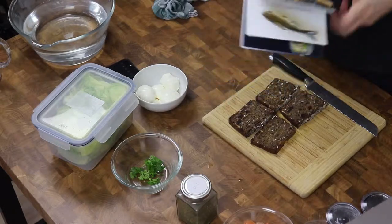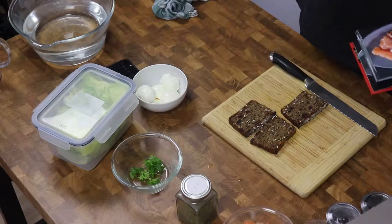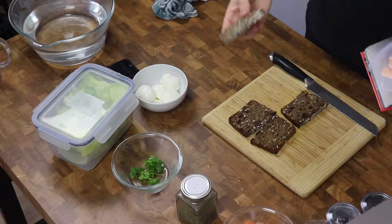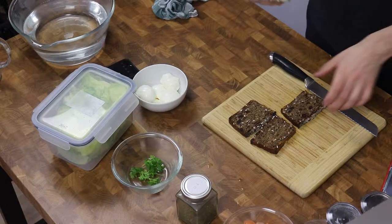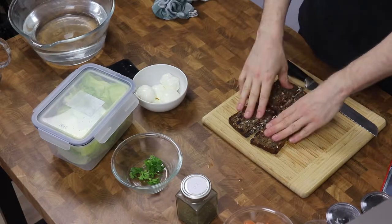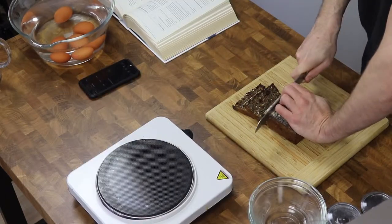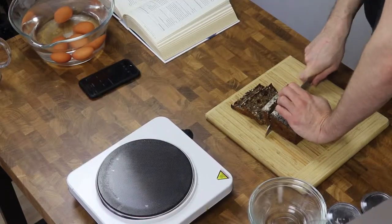Smørrebrød is simply a slice of delicious healthy bread — usually rye bread — smeared with butter and coated with toppings. Bread is an absolutely crucial component for any smørrebrød with respect for itself. The big deal here is to get the combination of sourdough, sweet, and nutty flavor into the dough. This is the bread baked with a rye sourdough which we made a few days ago.